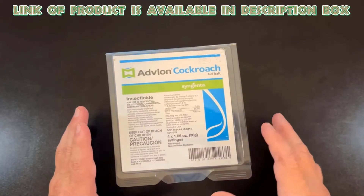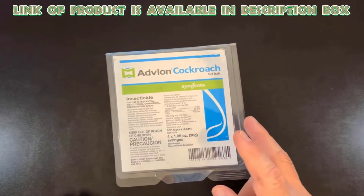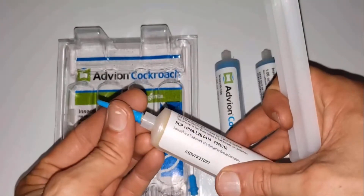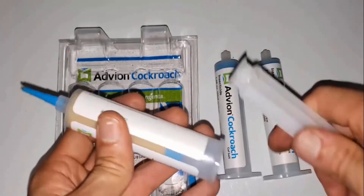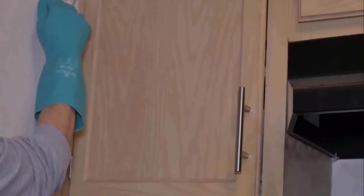Advion cockroach gel bait is a high-performing, non-repellent bait that targets the most common species of roaches. Before applying the gel, thoroughly clean the areas where the bait is to be applied. To apply the gel, attach the plunger and application tip to the bait syringe, then apply small dots of gel directly into the cracks and crevices.